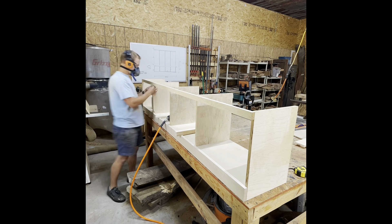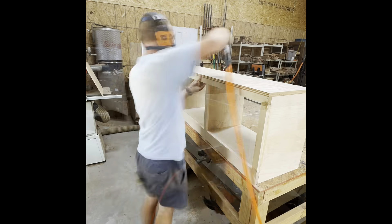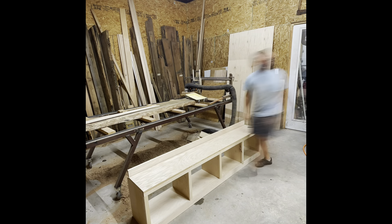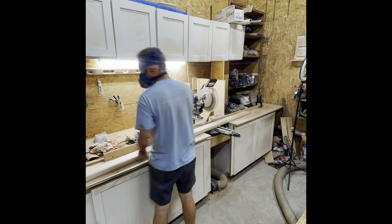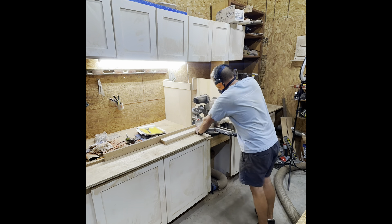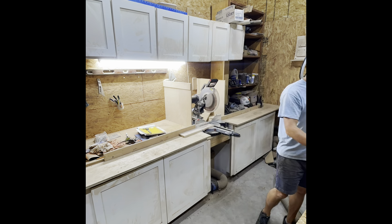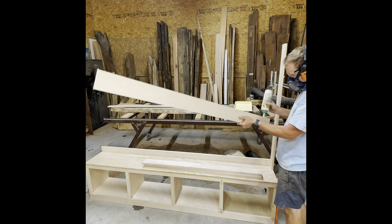I'll talk a little bit about how I plan for this sort of thing. Obviously the project was already decided for me thanks to my wife, so there's not much to discuss there. But as far as building dimensions, what I'll do is figure out where the piece needs to go, measure the area, and figure out what size everything needs to be from there. I'll transfer all that to my dry erase board, figure the dimensions out, and start my work from there.